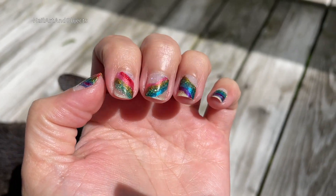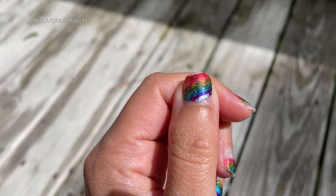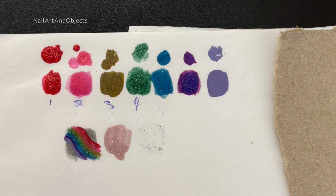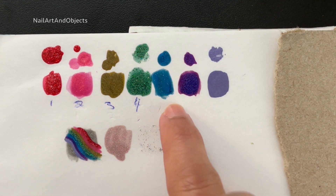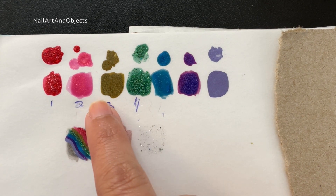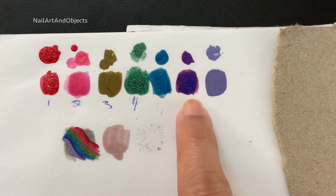Hey guys, welcome back! Today's nail art look is rainbows, and it is to celebrate Pride. I'm going to first call out the fact that the Pride flag uses just purple as kind of the last color, but I wanted to do a classic rainbow.